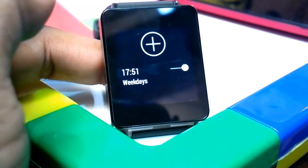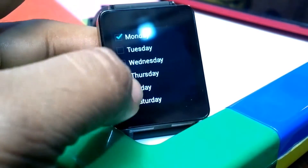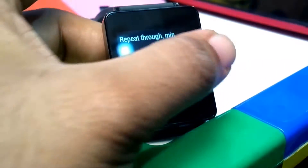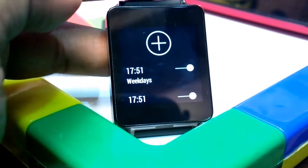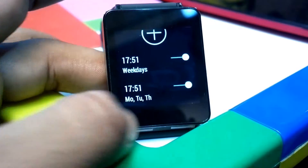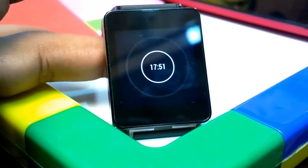Now you can see you can have multiple alarms here. I'll just tap and set up another alarm very quickly — say 7:51 — set the duration, say okay. There you go, so now you can see you have two alarms. You can also see which days each alarm is going to fire.